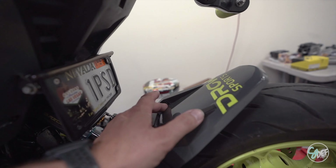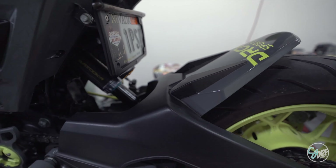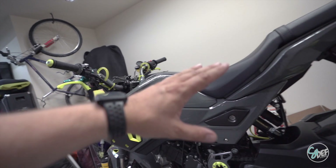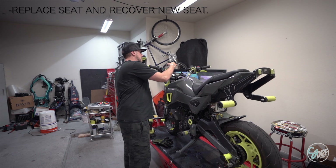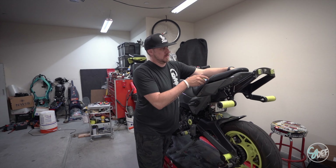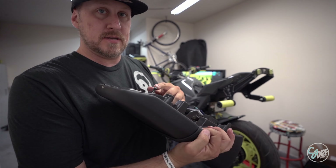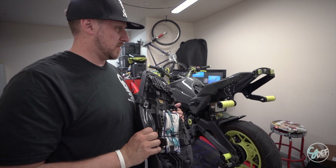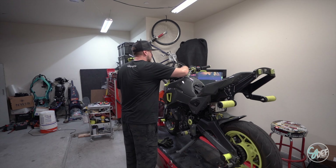We've got a bunch of stuff to do. We've got to redo the rear fender — it's peeling right there. I would say about 75% of the bike that is wrapped is going to get rewrapped. We also got a new seat and seat cover. This part is all messed up, we got a new one, we'll get that fixed. We also got a new keyless system for the bike, so that's going to be really awesome.